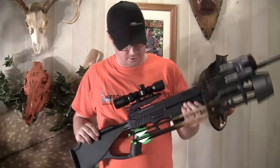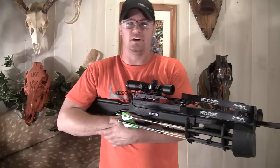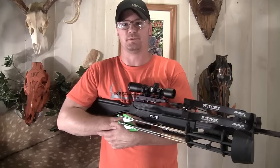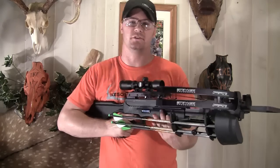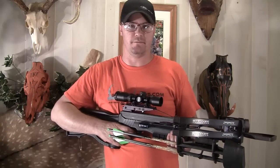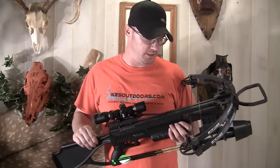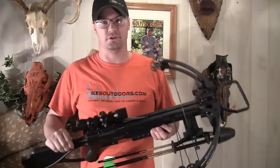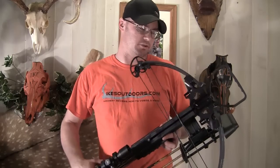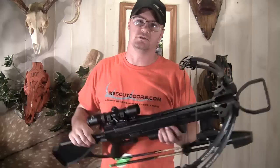This also comes with a cocking rope that makes it extremely easy to cock. We'll show you some close ups and then go out and shoot it. The speed results we got — 337 feet per second pushing a 400 grain arrow through the chronograph. That is really pushing a lot of kinetic energy out there. The amount of kinetic energy this thing is putting up is ridiculous — it is really going to be hammering whatever it hits. It's going to penetrate really well.